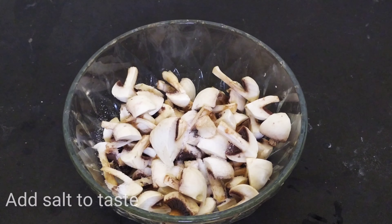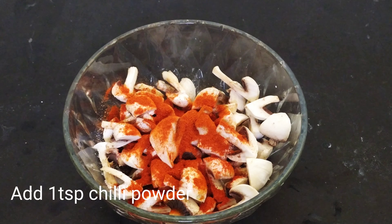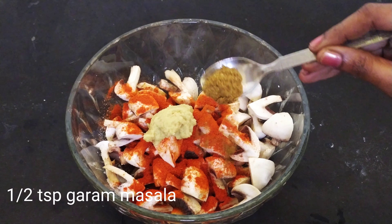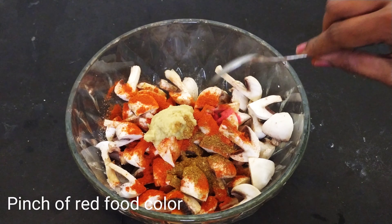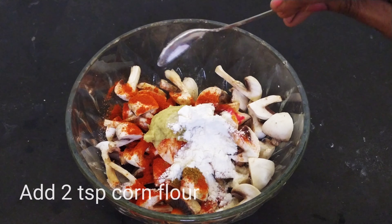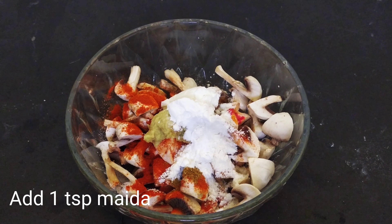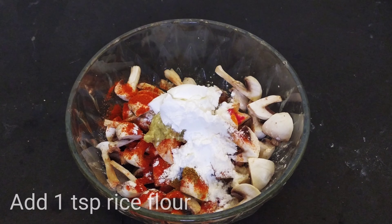I will mix all of the mushrooms together with: 1 spoon of salt, 1 spoon chili powder, 1 spoon ginger garlic paste, 1 spoon garam masala, a pinch of food color, 2 tablespoons cornflour, 1 spoon maida, and 1 spoon rice flour.